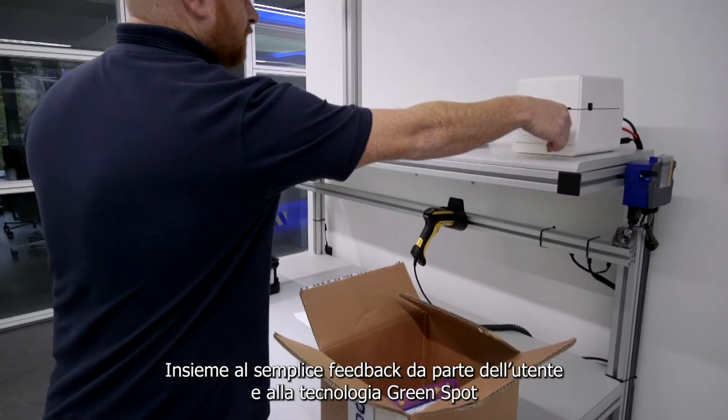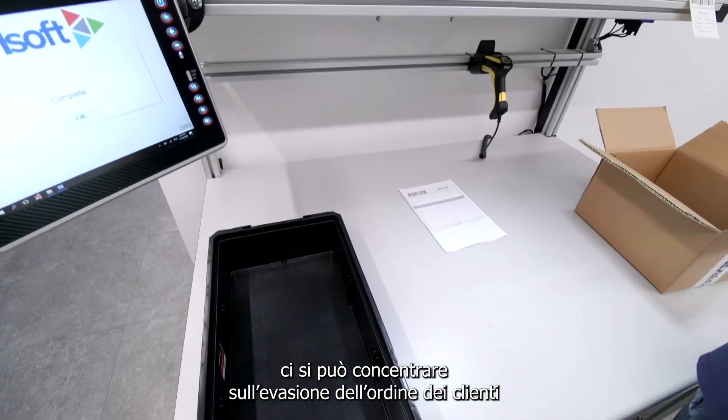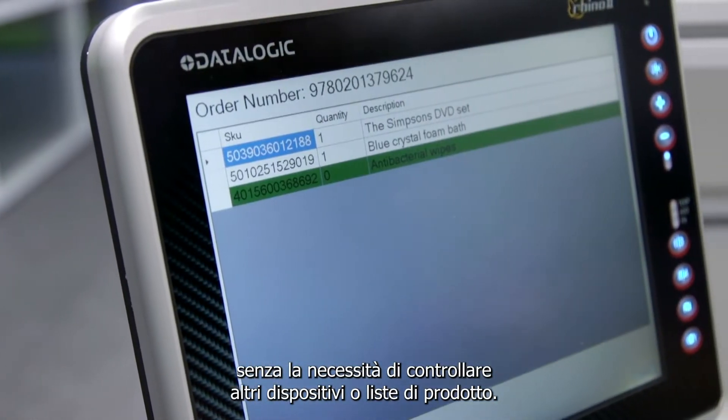Along with simple user feedback, including our green spot technology, they can concentrate on fulfilling the customer's order without checking order screens and job lists.